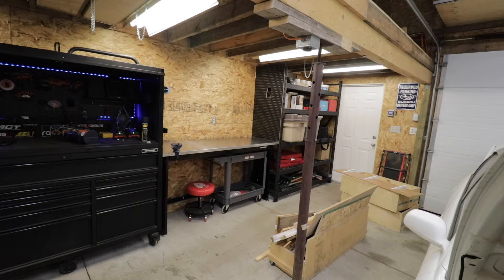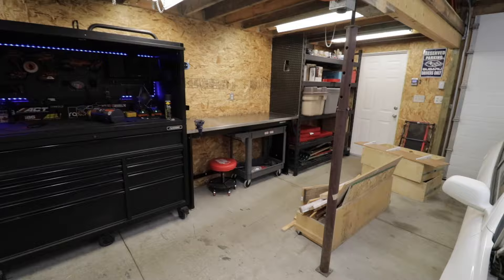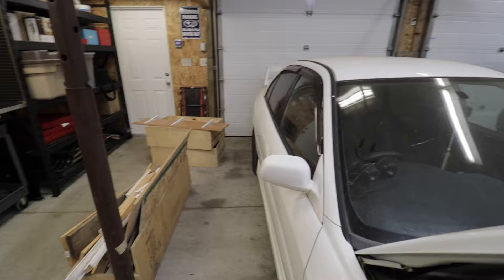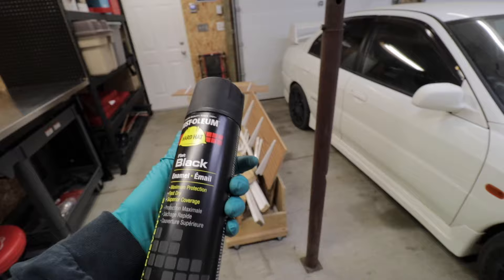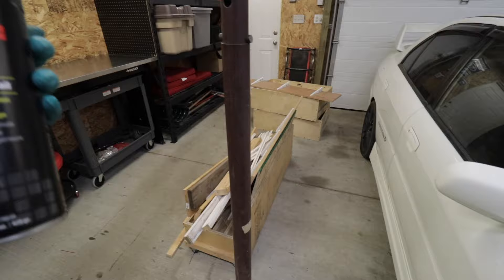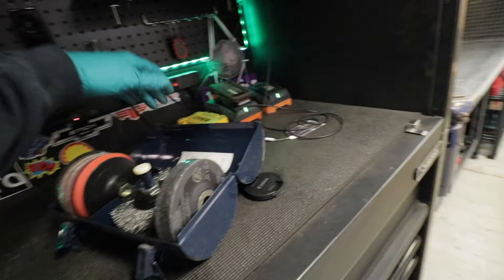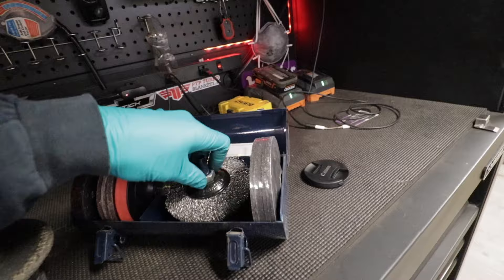I'm hyped — this is looking so good and we're finally using the space properly. But there is one eyesore in this whole area that I absolutely hate: this brown pillar. It's painted brown but it looks like rust and it looks terrible. I'm going to get Colton's Evo pushed out a little, then use some Rust-Oleum flat black paint — which matches the rest of the shelving and workbench — and wire wheel this whole post down before shooting it with paint.